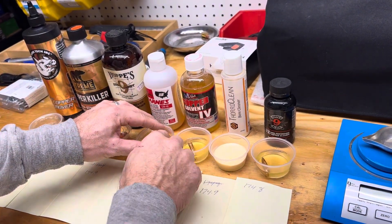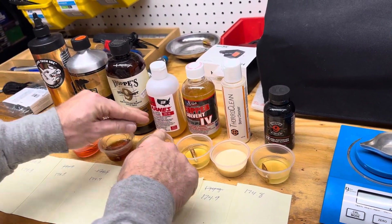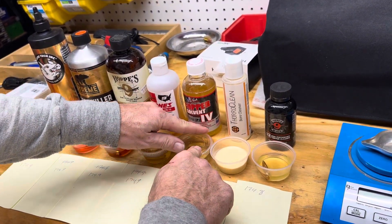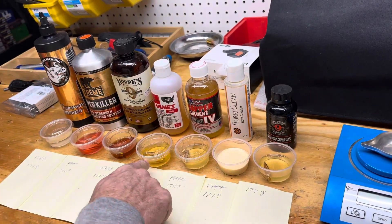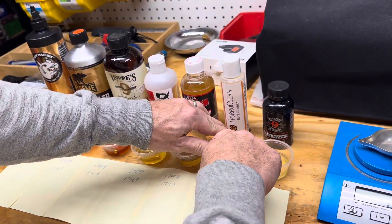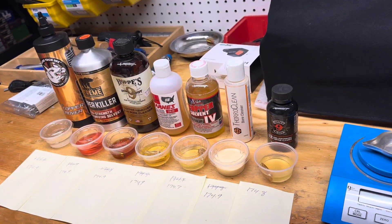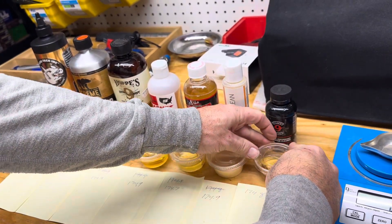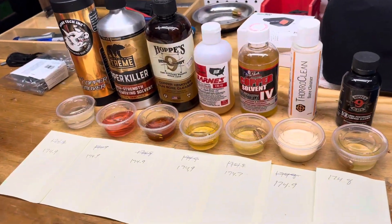Only new chemicals — each of these are brand new. All right, we'll see you in a week.